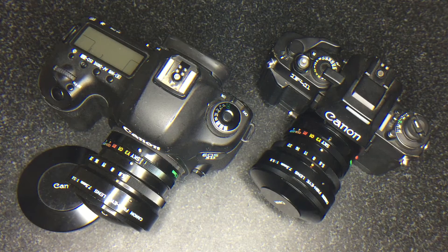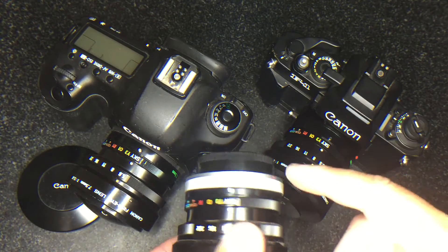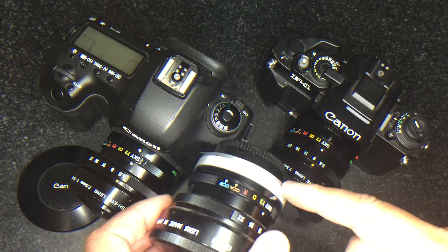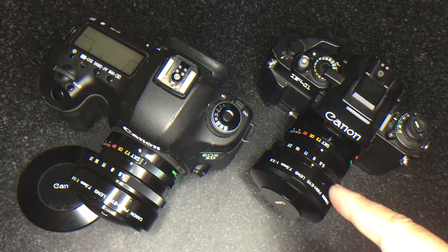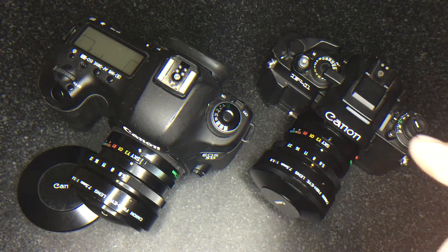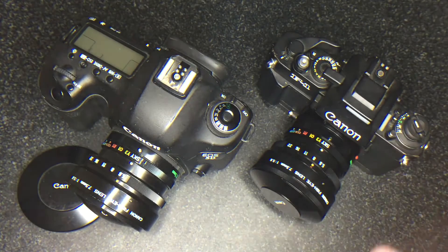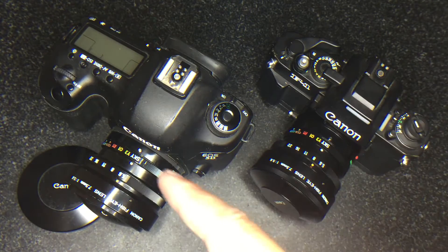It's important that you order the right kit because there are two versions of this lens: the original breech lock mount, the original FD mount, and the new FD mount. This conversion video is for the new FD mount, to be able to reversibly change from the FD mount to an EF mount.